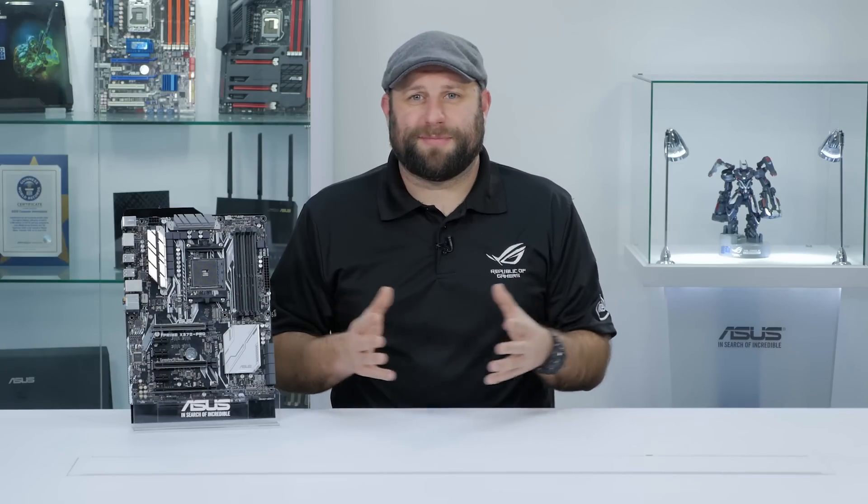So whether this is your first build or your 50th, the Prime X370 Pro would be a great starting point for any type of AMD build.